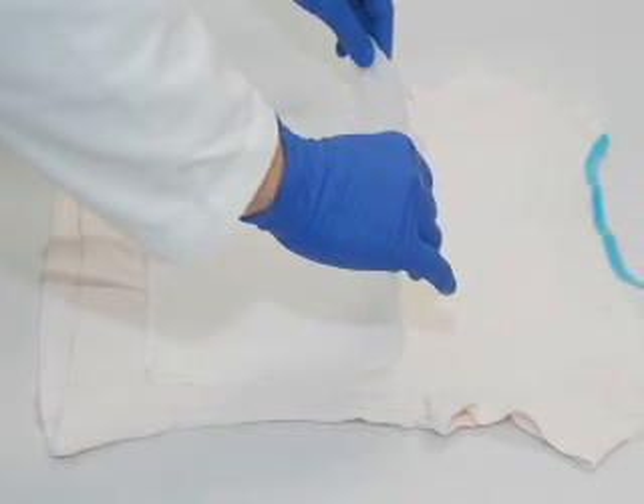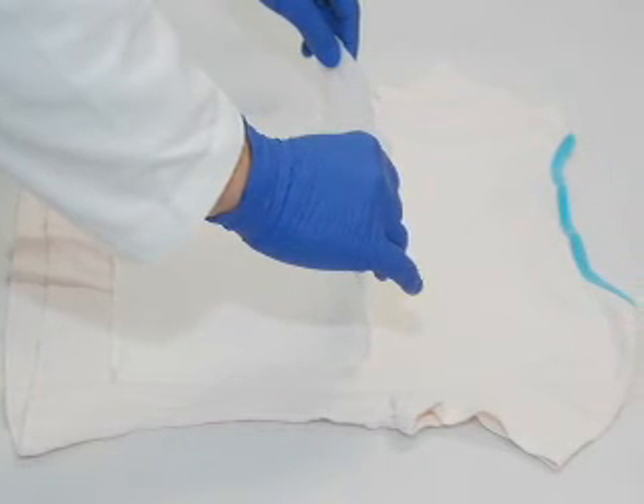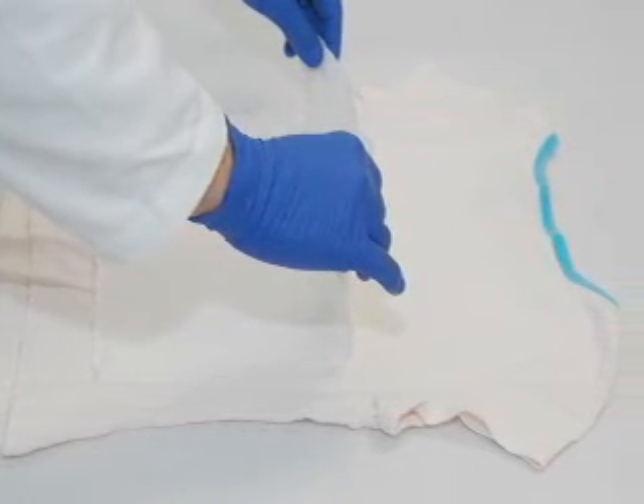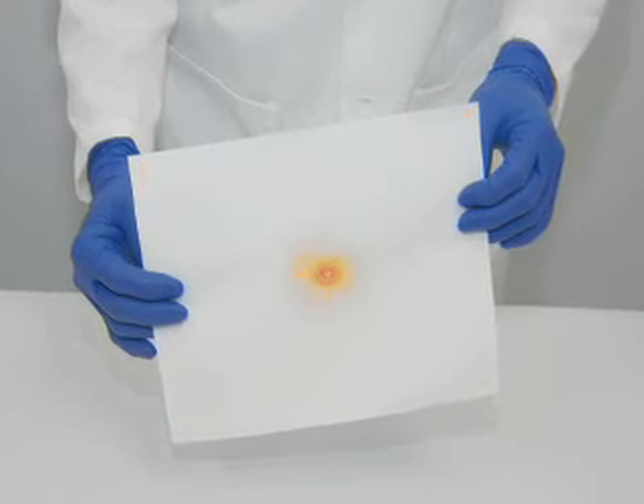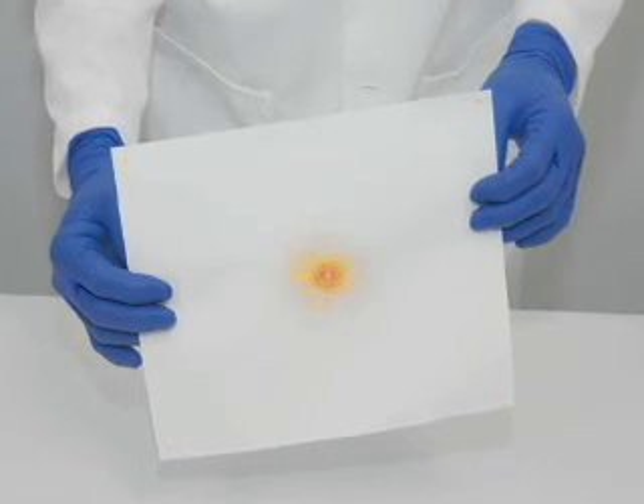Step 5: Examine and interpret the results. Discard the cheesecloth and separate the evidence item from the test paper. Any orange indications on the paper are a result of the chromophoric reaction, chemically specific for the presence of nitrite residues.